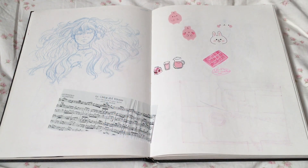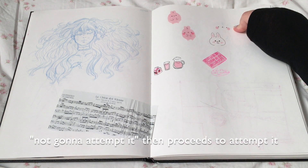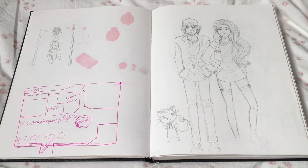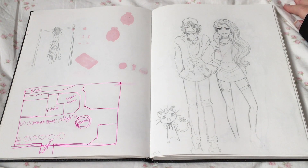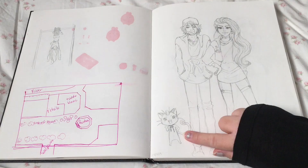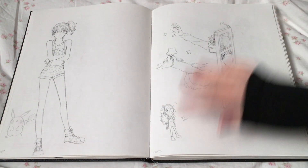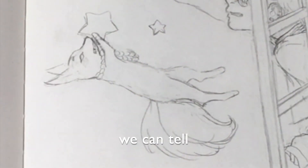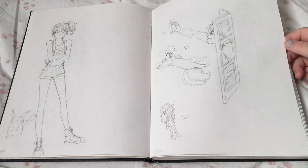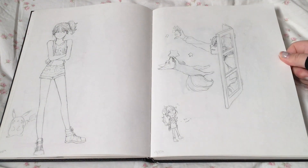Another OC doodle. A bunny doodle — Team Rocket. The anatomy sucks but I like how Meowth turned out. Misty and Togepi and Pikachu — I was testing this out. I can't draw foxes, I can't draw animals, so it doesn't make sense anyway. I was testing it out and I didn't have the skills a year ago to do what I was thinking about.